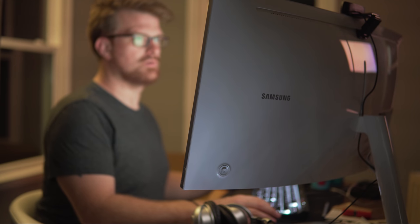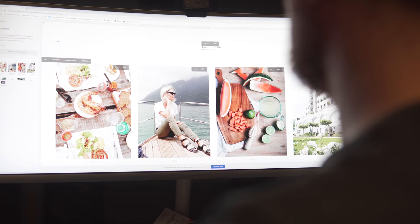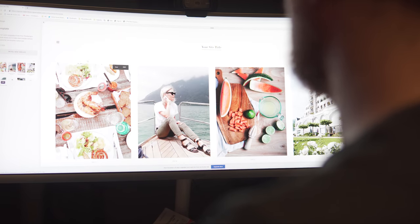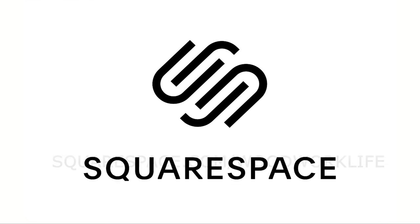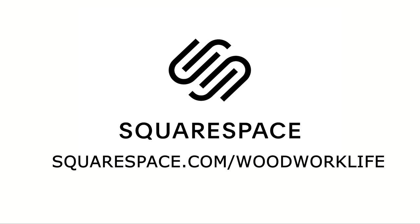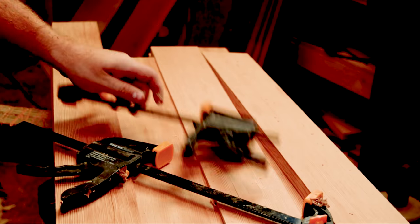Now a quick word from the sponsor of today's video, Squarespace. If you're trying to turn your side hustle into a main hustle, there's no easier way to build your digital storefront, blog, or online portfolio than a custom website through Squarespace. Use the link in the description — squarespace.com/woodworklife — for 10% off your first purchase of a domain or website. Thanks to Squarespace for supporting small creators all over the internet.